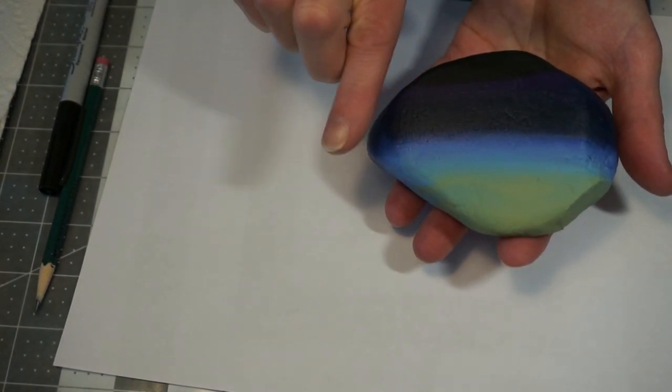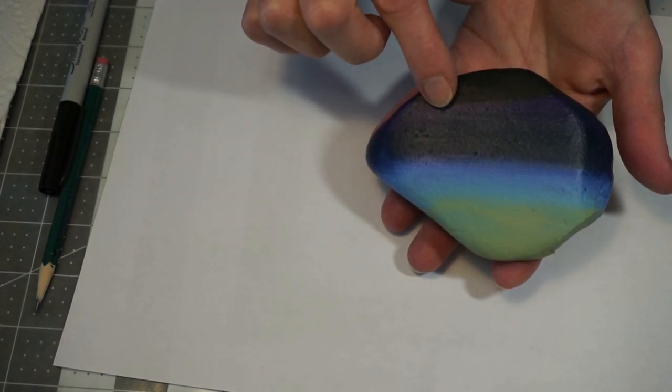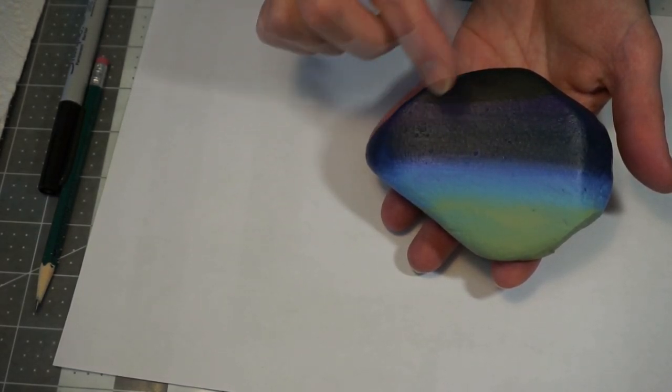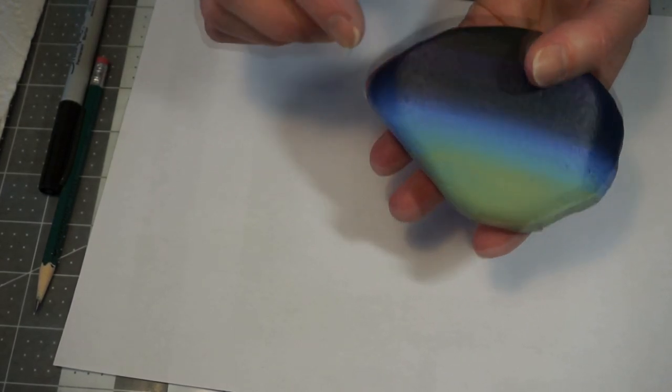So if you have some spots on your surface that don't look like they're covered all the way, add some more paint, let it dry, and then continue on. So the next thing we're going to do is draw our trees.